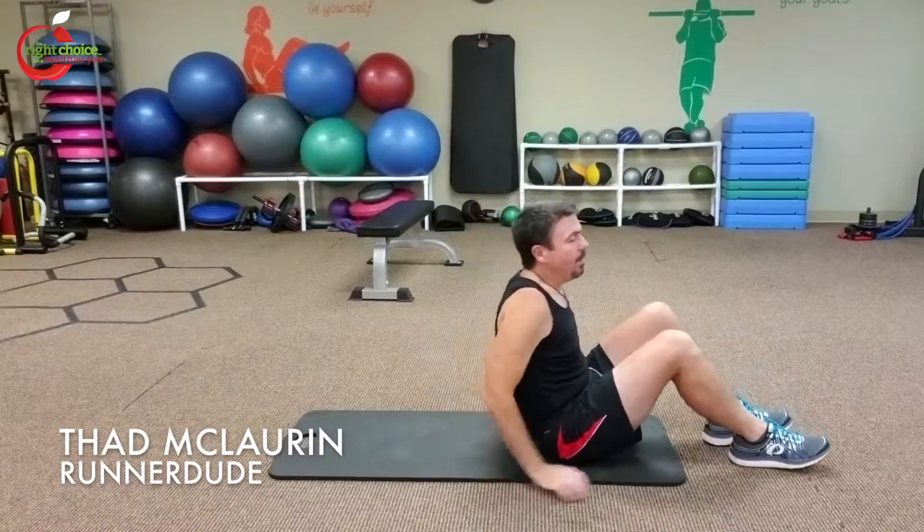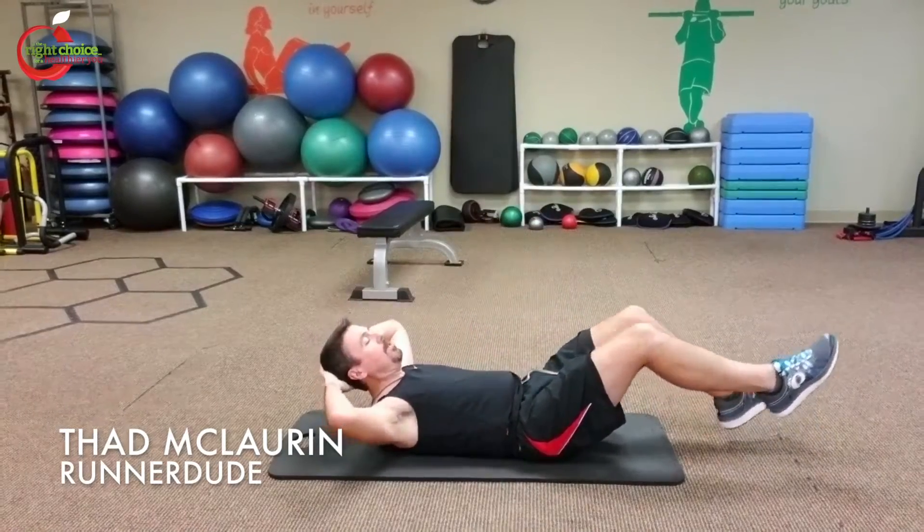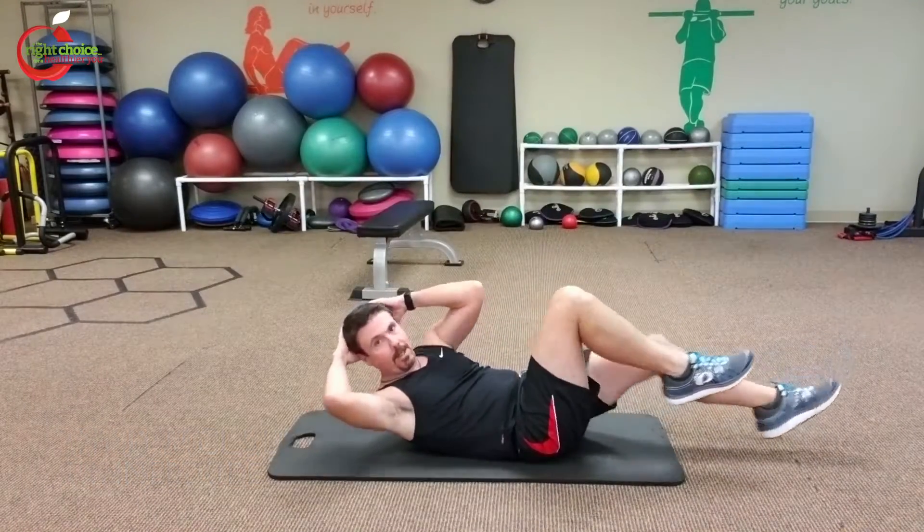Hi, Runner Dude here for your weekly exercise. Today we're going to do a core exercise that also works the hip flexors. It's called a seated bicycle. With a normal traditional bicycle, you're on your back and you're taking the opposite elbow to knee and you're alternating back and forth.